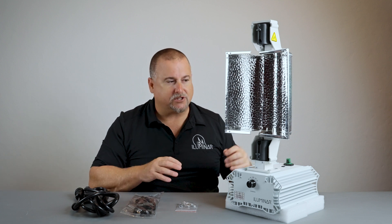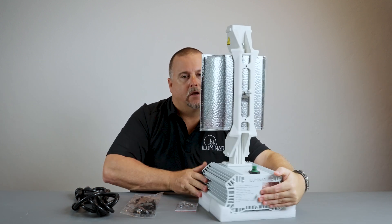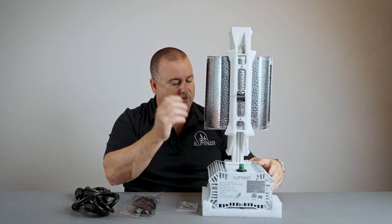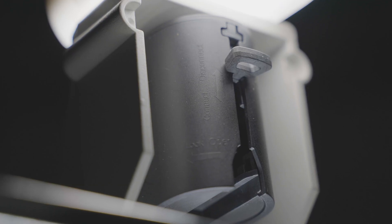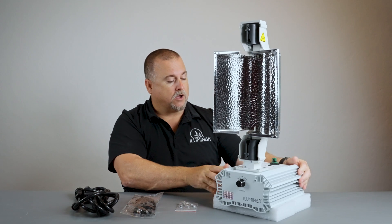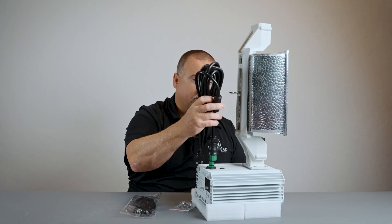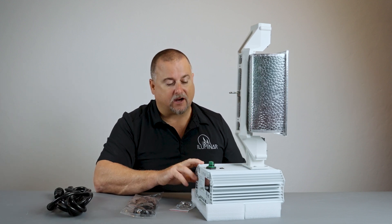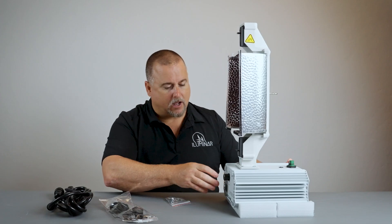This can also be installed with C-hangers across the back on these two bolts right here, and you can purchase those from a local retailer or distributor. This comes with your twist lock socket — we actually have a whole video on how that works. On the back here we have your wiring connection, which is where your power cord connects. We also have a sealed RJ14 connector for control, so that's where the control cables come into play.